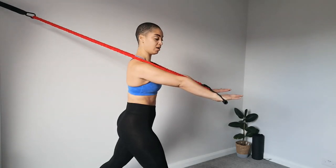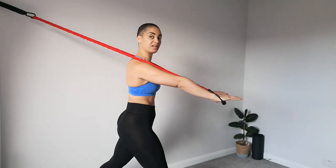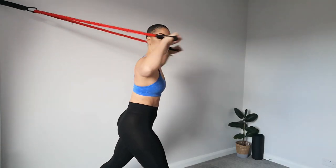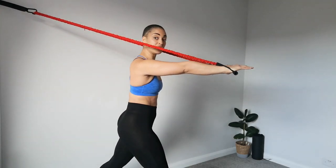As you can see here on the exhale, my arms are extended. That band is sitting just above my shoulders and there's a straight line from the anchor point down towards my fingertips. If the hands end up too high, you're not going to be targeting the chest muscles as intended.